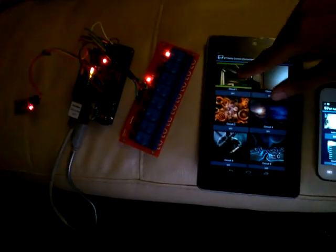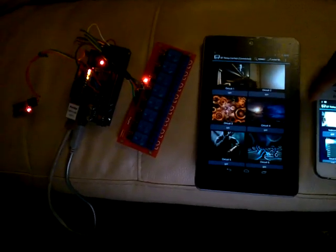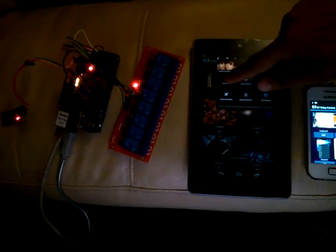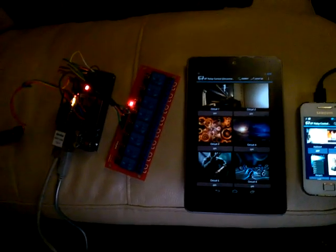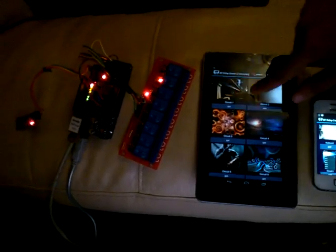You can connect as many devices as you want if you use the Wi-Fi connectivity. For example, I am going to close the app here and we will enter using the Wi-Fi connection. Just let me enable it, and it will automatically detect the network device and connect.